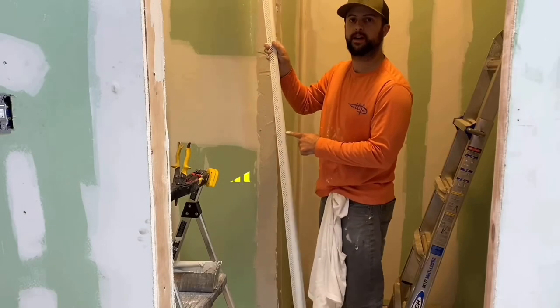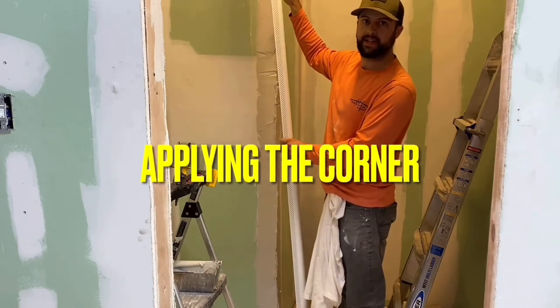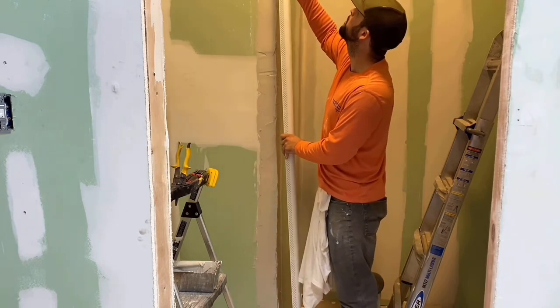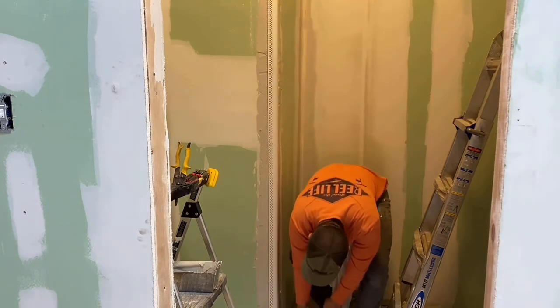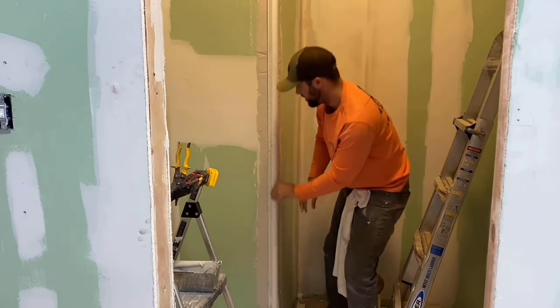I have this piece cut and measured, and I have the mud applied evenly and thickly on this corner from the top to the bottom. This piece has a little bit of space — this corner — and press it lightly.